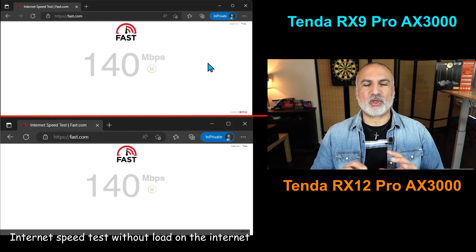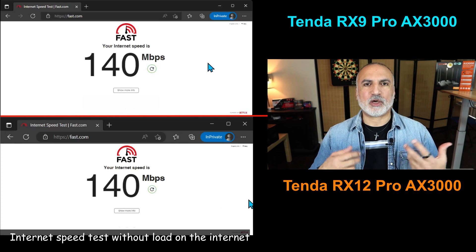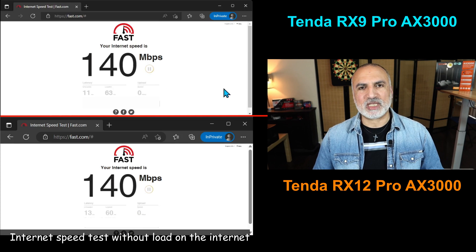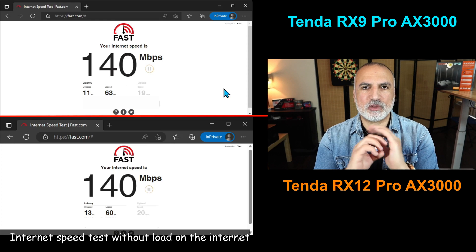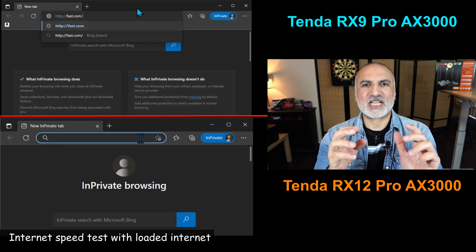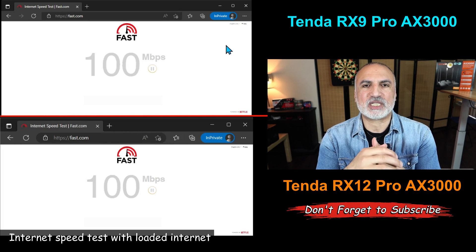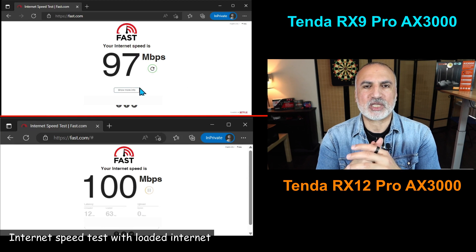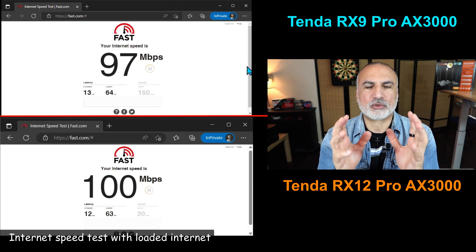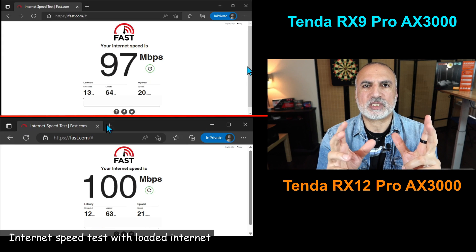Testing internet speed without any load — just my PC connected — with a 120 megabits download and 20 megabits upload connection, both routers deliver their full potential and give the full speed of the internet. When I loaded the connection with many devices — two TVs streaming 4K movies, two iPads streaming full HD videos, and an Amazon Echo playing music — both routers cope very well with all this traffic, with a slight advantage to the RX12 Pro, though this is really within the margin of error.